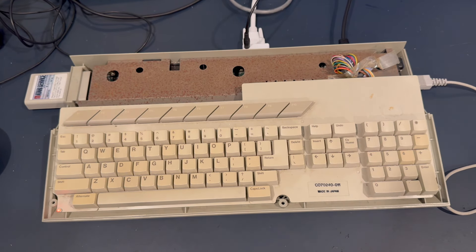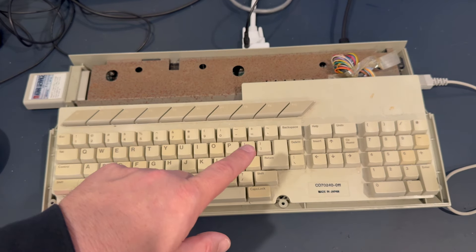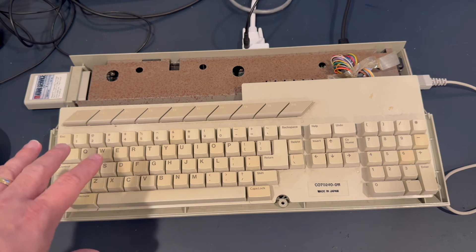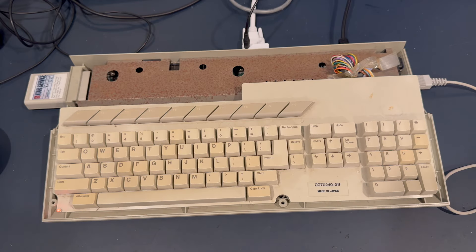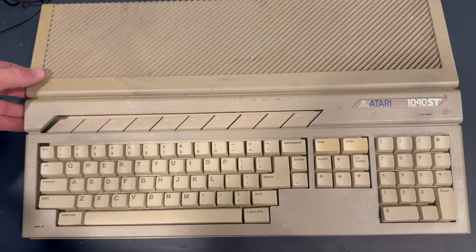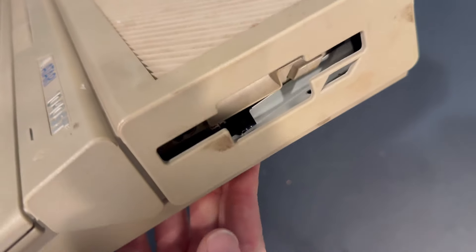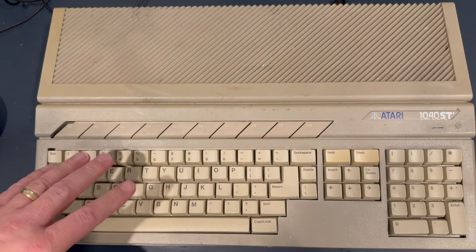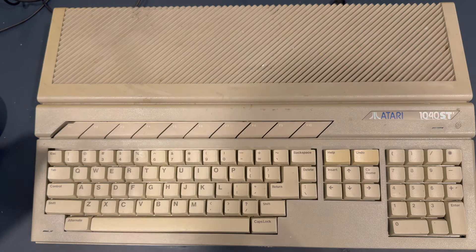All right — this is a different one. I'm going to button this guy back up and then take a look at the other 1040 STE I have. I just want to do a little quick diagnostic. I'm not going to plug this one in because of the case damage — it sounds like the floppy drive is completely loose inside, and I'm not sure if the PSU is as well. I'm going to disassemble it first, get it down to its parts, and then do some testing from there.